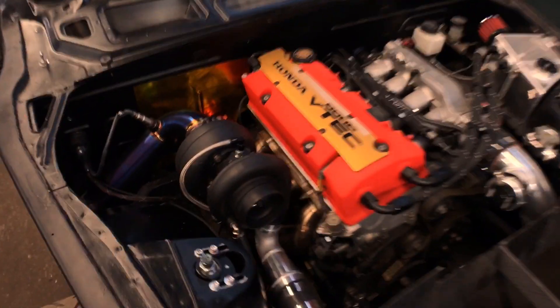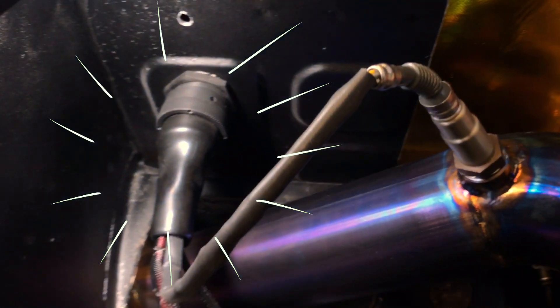Happy Friday guys. On this episode I'm going to show you how to wire in a mil-spec bulkhead connector, and for those of you that don't know what that is, I'm talking about this bad boy right here.